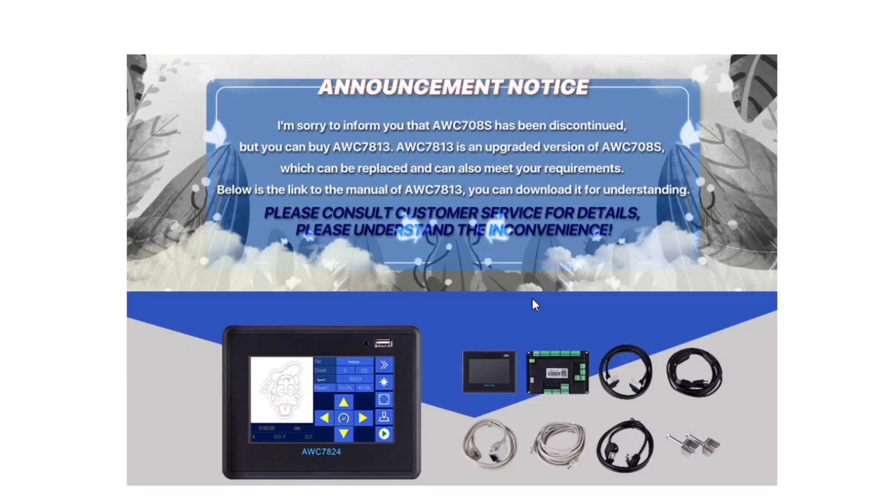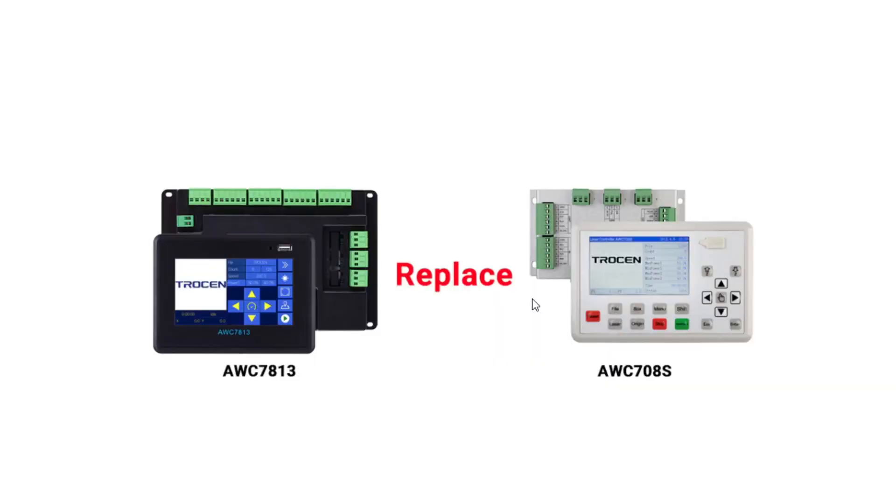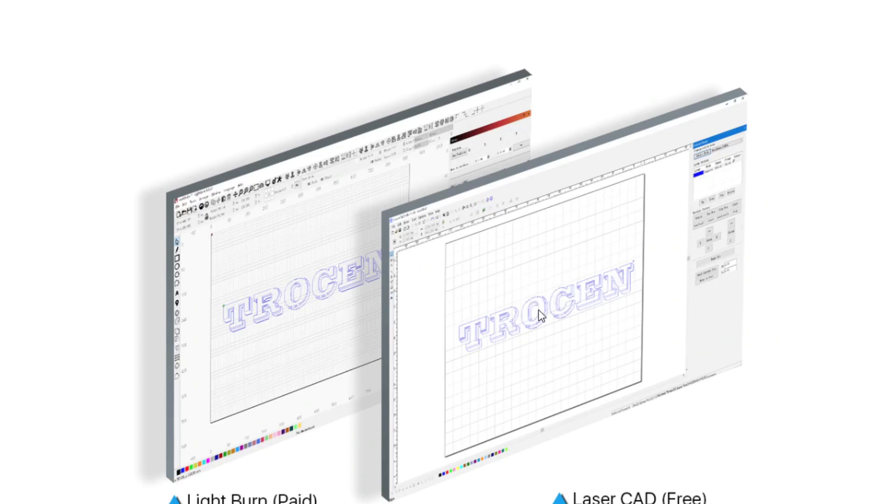The 708S controller has been discontinued, so this new touchscreen model the 7813 is its direct replacement. The software you can use with Trocen controllers is Trocen's LaserCAD, which is free, but the software I prefer to use is a paid version called Lightburn.